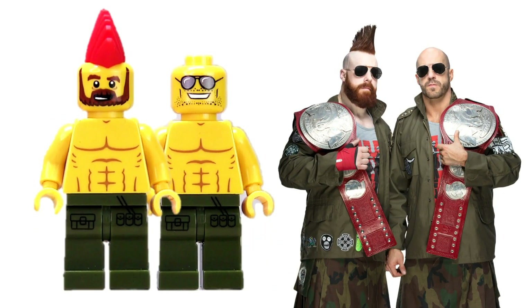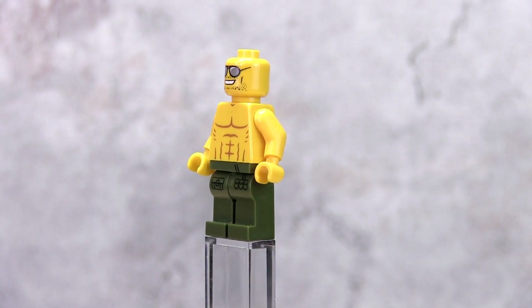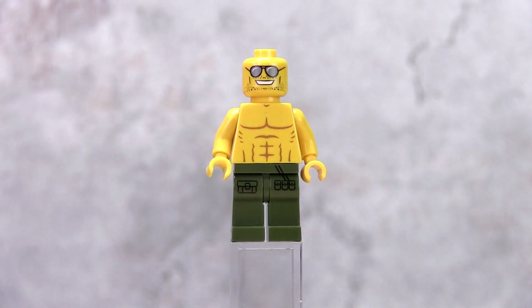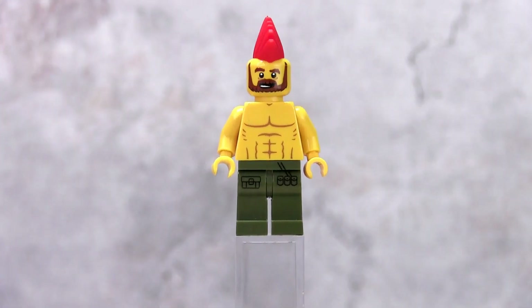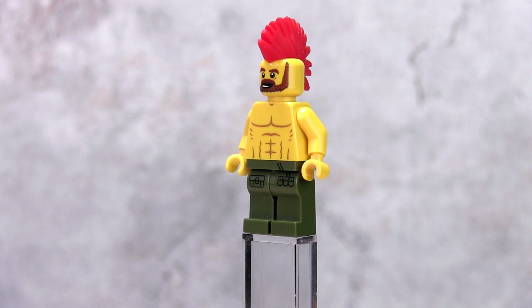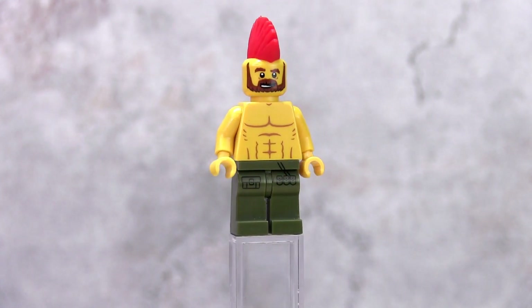The Bar, comprising Cesaro and Sheamus, are relatively easy to create except for their trunks — that's why I went with a dark green leg piece, though you can also use black. For Cesaro, I used a head piece with sunglasses and no hair piece. For Sheamus, the trick is to get the right head piece and use the red mohawk piece from the Battle Dwarf from the collector minifig Series 17.